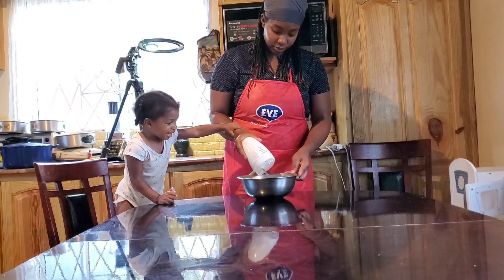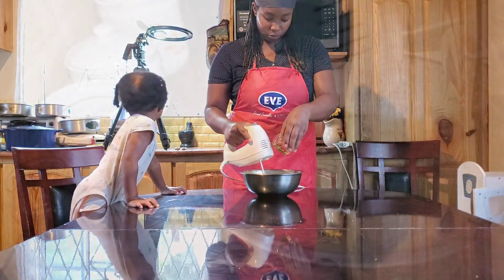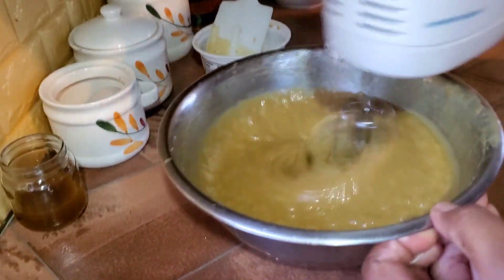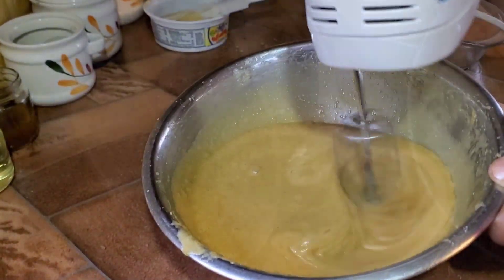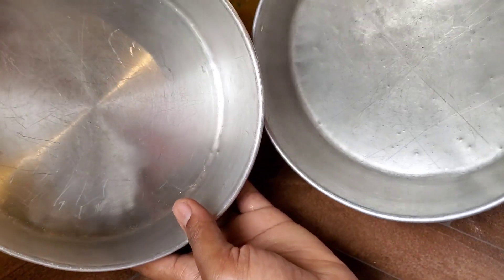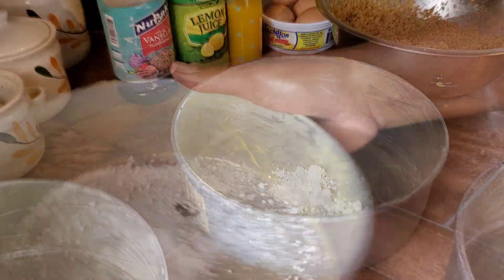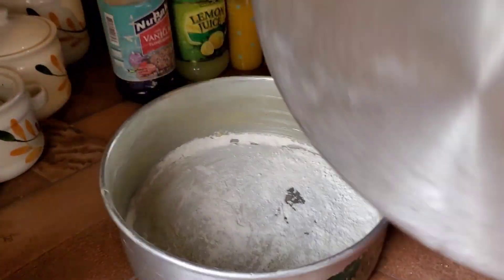My little daughter is helping me — she spilled a little when I wasn't looking. I'm adding in some oil now, slowly drizzling in my vegetable oil and spending time whisking it together. While waiting on my coconut, I'm going to grease and flour my baking tins. I'm using two 8-inch baking tins, greasing the base and sides, but adding flour only to the base — not the sides — because this is a naked cake.